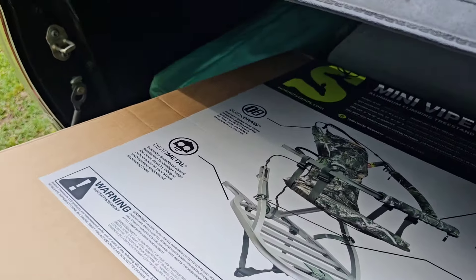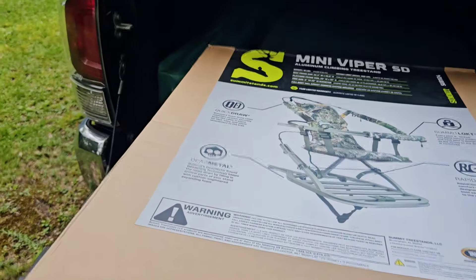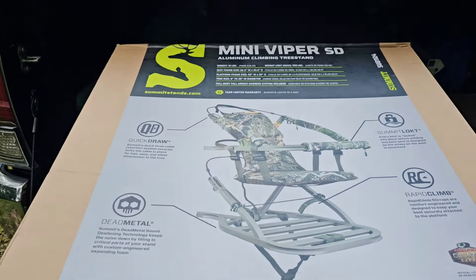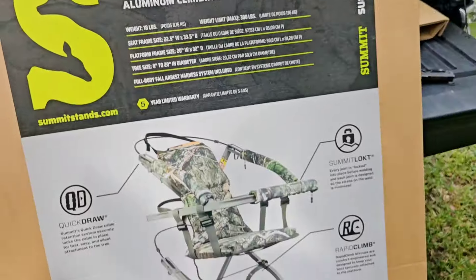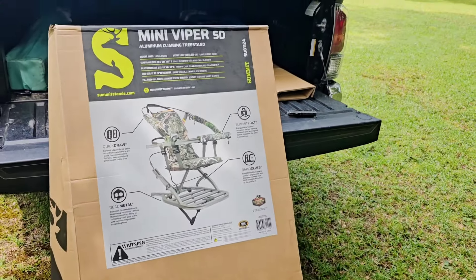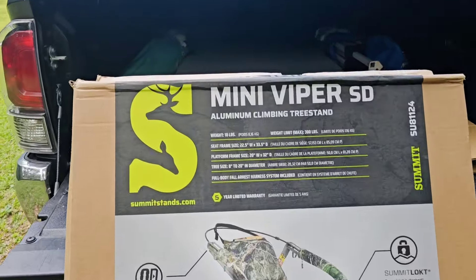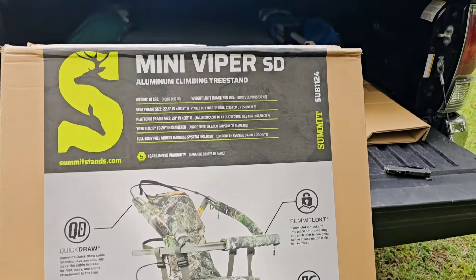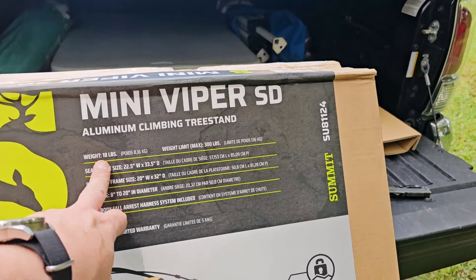So what we have here — let's pull it out so we can see it a little. What we have here is the Summit stand Mini Viper SD. It's one way to do an unboxing. So as I was saying, I have a Summit stand Mini Viper SD. It says here it's good for 300 pounds, dimensions here, and it's 18 pounds.